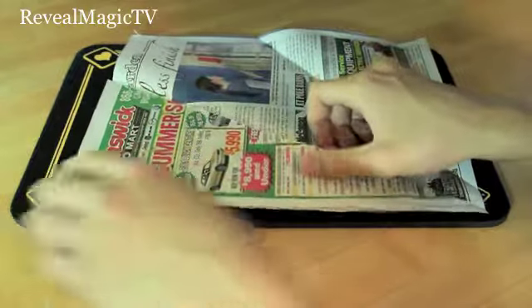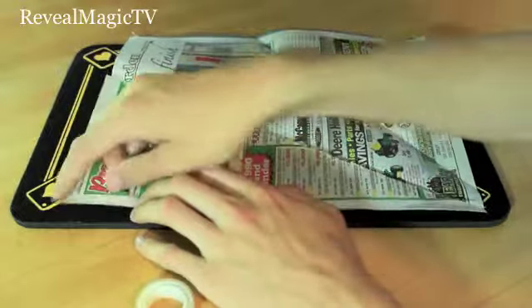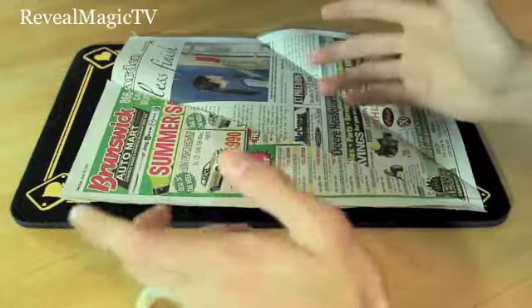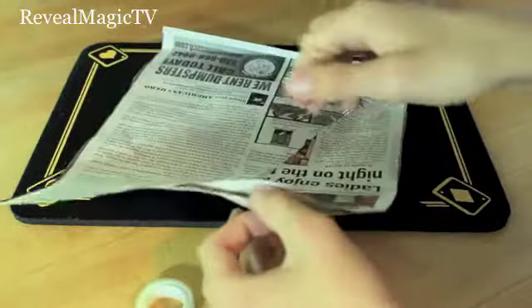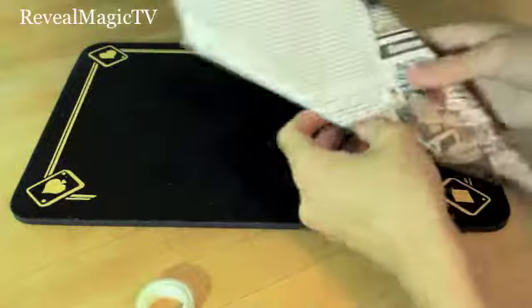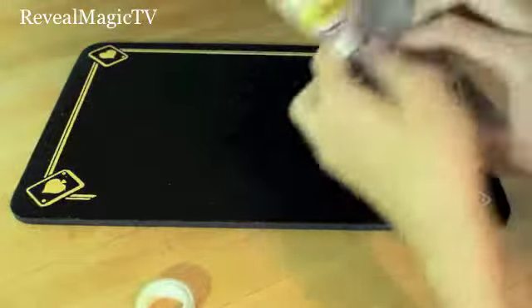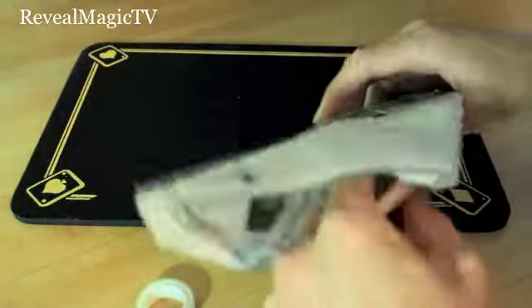So tape it on here. Do not seal the top. Seal the sides right down there, and maybe a little bit of the top. So now let's move on. This is all taped — you got the sides and just a little bit of the top. And you should still be able to fold it perfectly, just like so. Obviously it should look something like this, and your secret compartment will be right there.